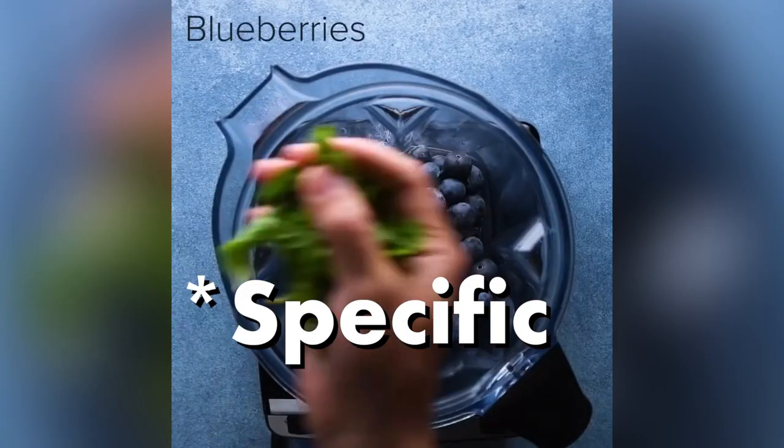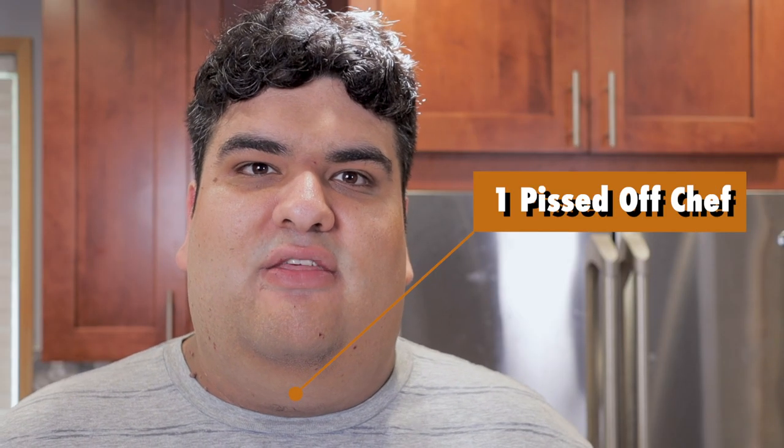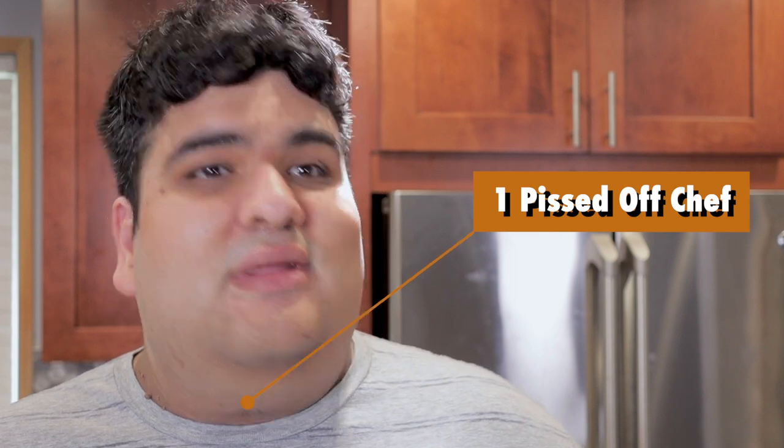One, they don't tell you the specific amount of each ingredient you need. Say what you want about me, but at least I put every ingredient amount on the screen. Yeah, like that.